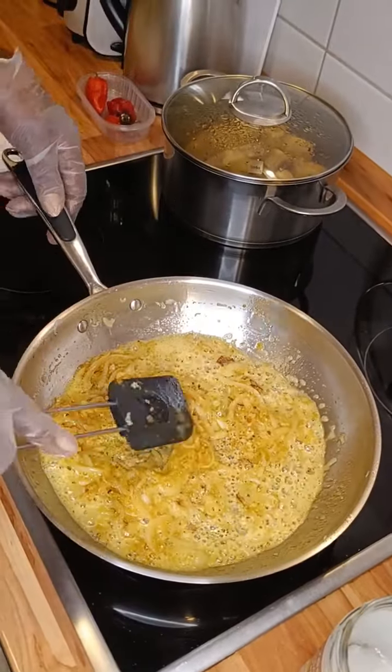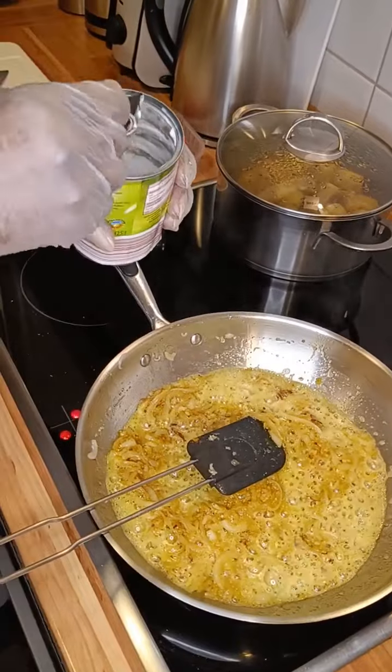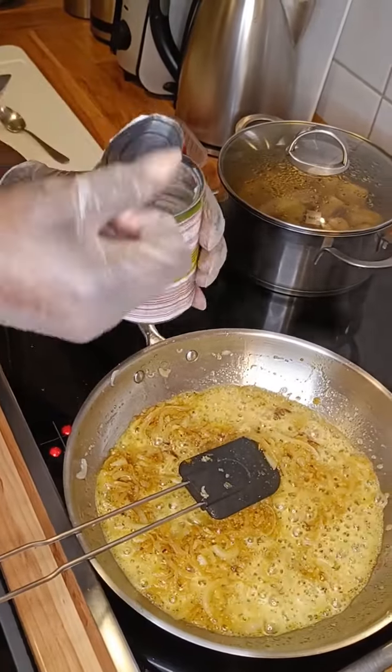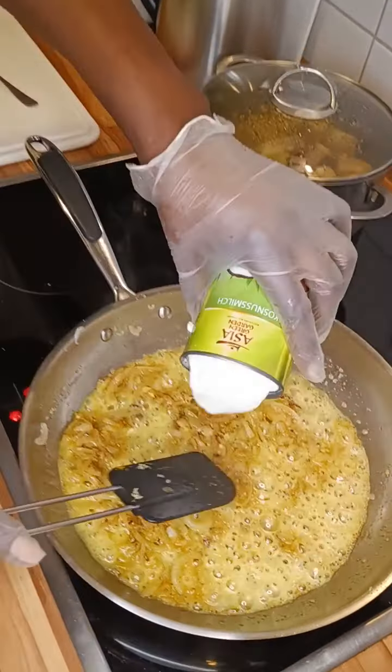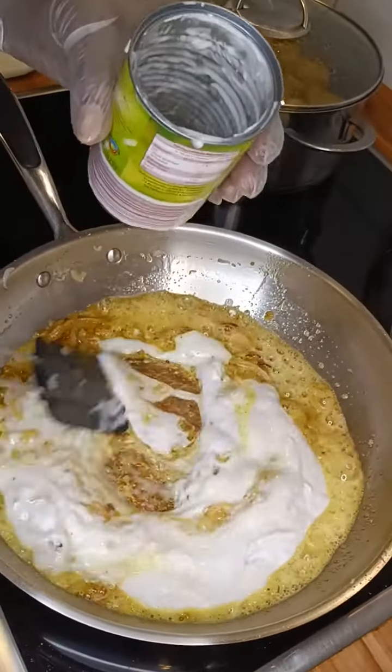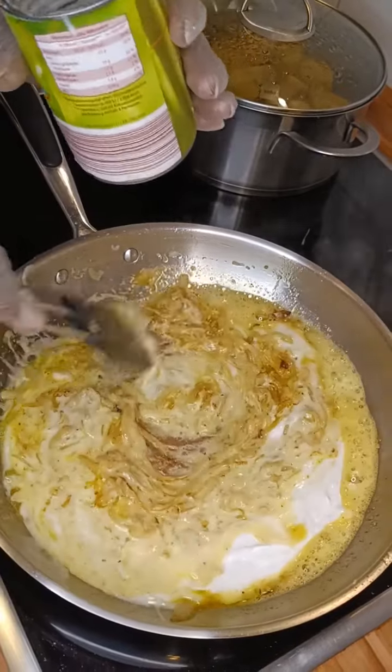Then after that we take the coconut cream — sorry, the coconut cream. You put the coconut cream in and stir it properly.